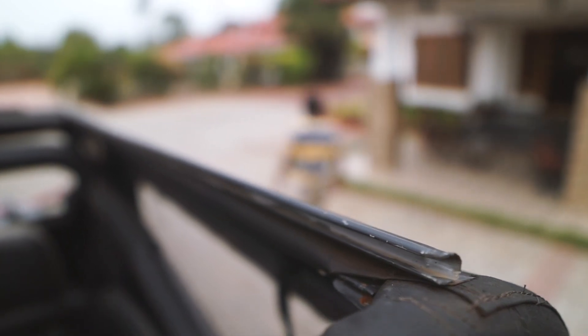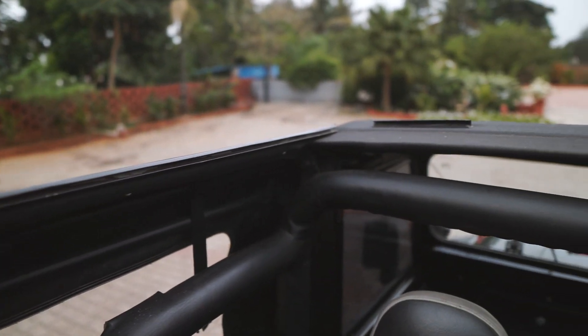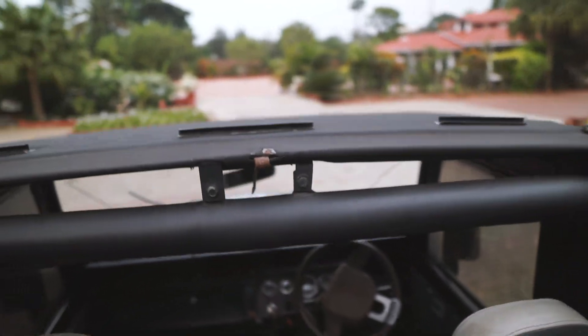It's a fiberglass roof and it comes with a velcro. Right now we have not put it on the Jeep — the sunroof is open because it's summertime and we usually don't use it during summer. But unfortunately in Coorg it is raining cats and dogs, so we are planning to put it back, and when we do I will show you that as well.